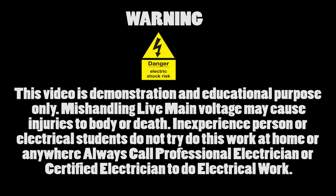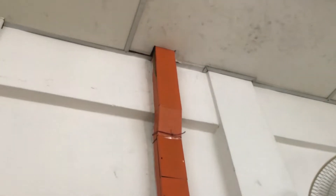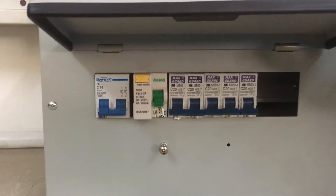This is a three-phase 63-amp distribution board, and I'm going to install a single-phase 63-amp distribution board with some wiring on top of the three-phase distribution board. Let's get it done.